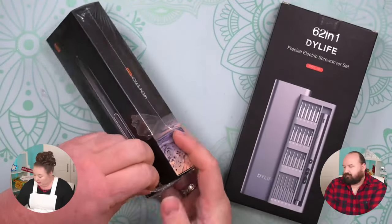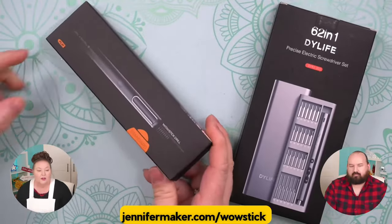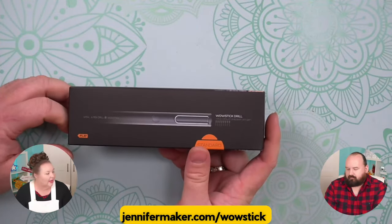Both of the tools that we're doing today are from Amazon. We put the link up on the screen. If you want to go and look at them, jennifermaker.com/wowstick is where they came from. So Greg, when did you find out about this?